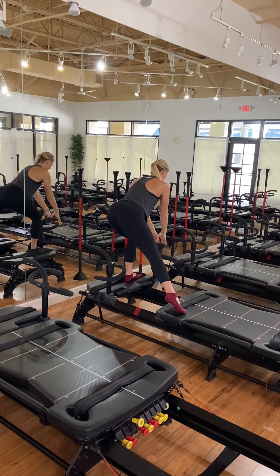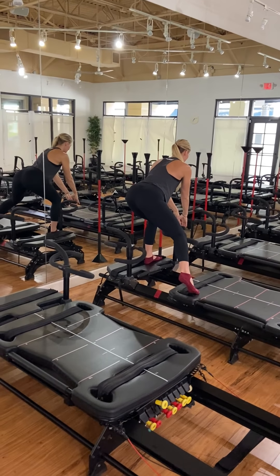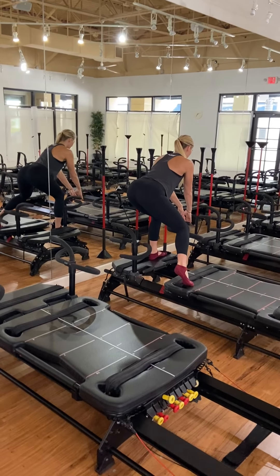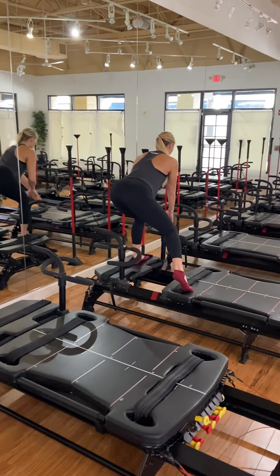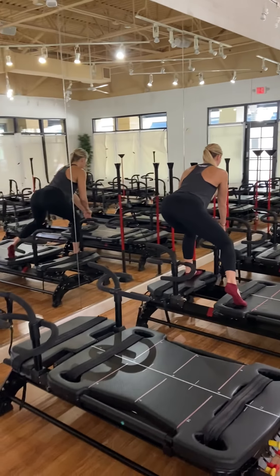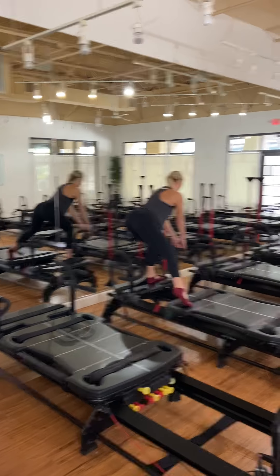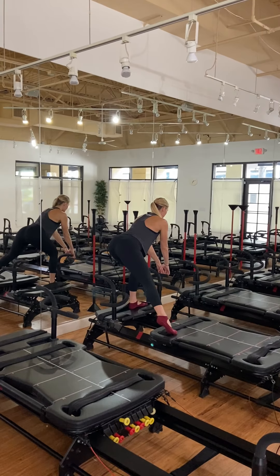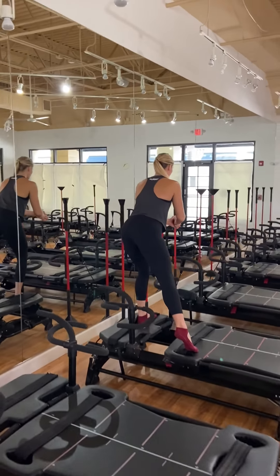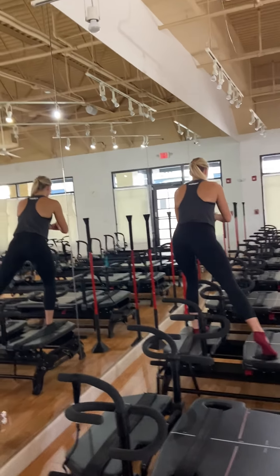Now bend the right leg in for two, send it out for two. So low in the left, you skate it in the right. It's two counts in, two counts out. You've got eight seconds — hold it out in six. Hold again in five, four, three, two. Hold it out, now full range — lift up. And lower down. Here's your last 20 seconds of the side lunge.